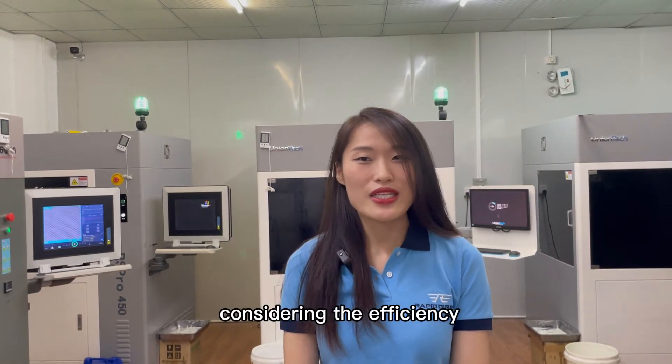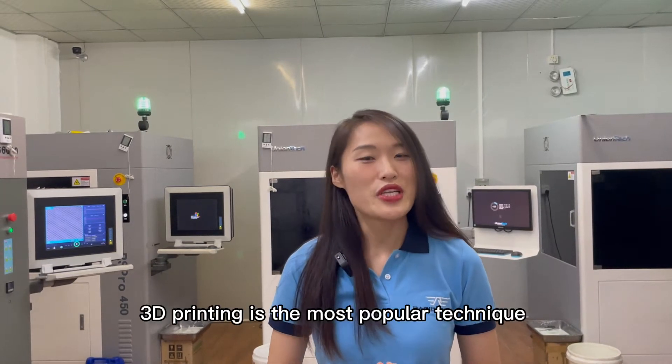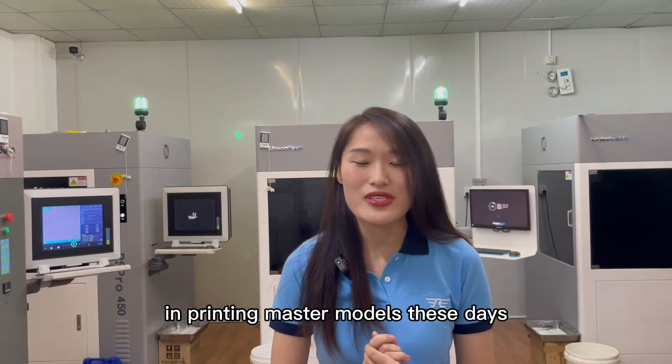However, considering the efficiency, speed, and flexibility of design, 3D printing is the most popular technique for printing master models these days.